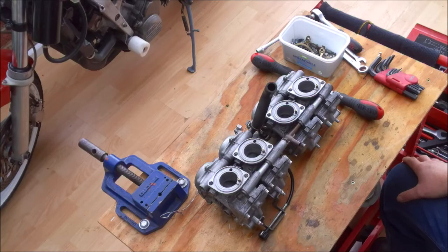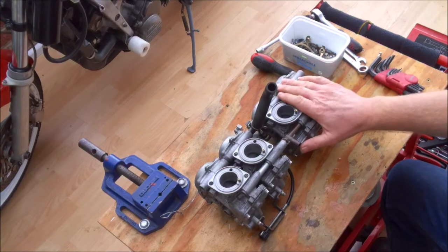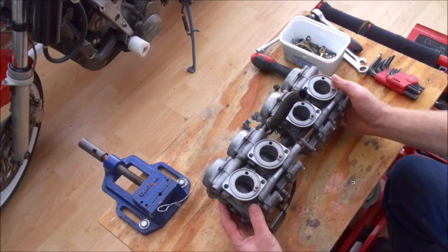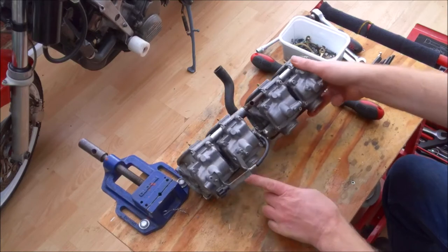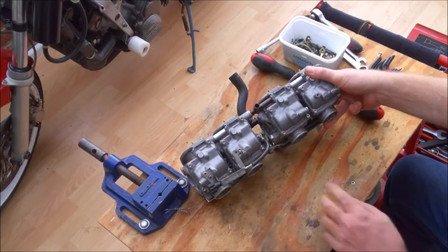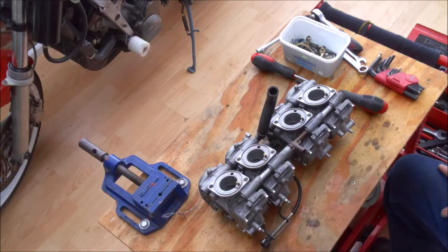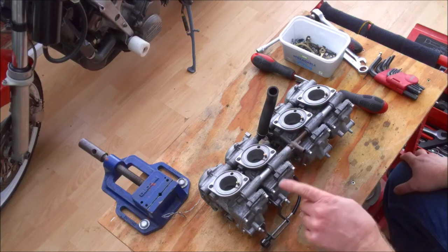Hello YouTube and welcome back to the conservatory. As you can see I've got the carbs back on the workbench again. You may remember in the last video I got the bike running and said we've got a little fuel leak - shouldn't be a problem. How wrong I was. Whilst the bike was running, fuel was actually dripping from these two allen bolts around the float bowl. My first assumption was the float bowl wasn't sealing, so I took the carbs off, took the float bowl off, cleaned everything up, put it back together - still it leaked.